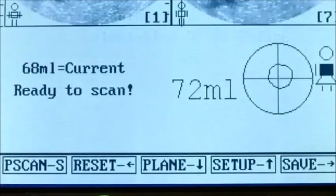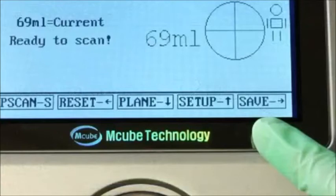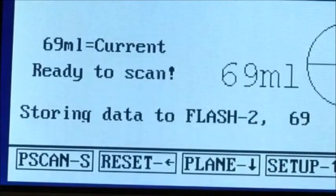If you scan the patient again, the number displayed most prominently on the right side of the screen will always be the largest measurement you've recorded, no matter how many times you scan. To save this scan, press the right arrow key — as signified on the screen as Save. Do not touch any other buttons until the screen tells you the scan has been stored to the flash data.